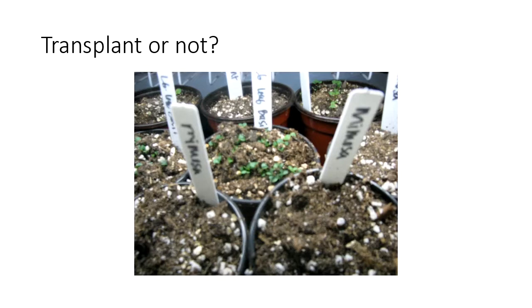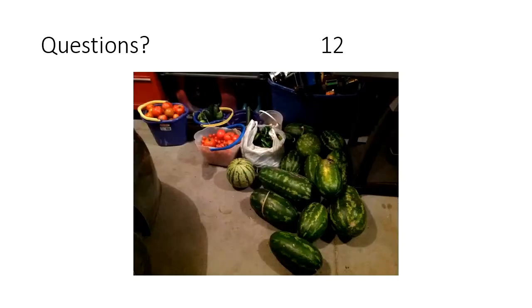For transplanting, I would wait at least until the first or second set of leaves — these little plants shown here are not ready to transplant, so I would wait. Before we take questions, I personally would start my tomatoes and peppers around now — I haven't yet but I will be starting them soon. That's a good time for those. Certain things, like sweet corn, I would never start indoors.